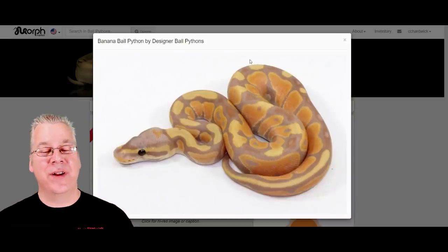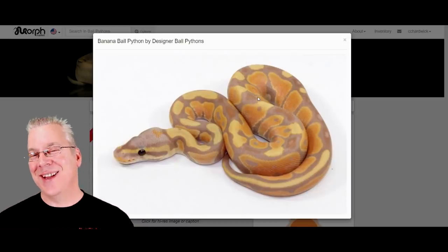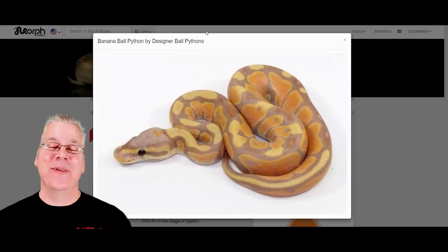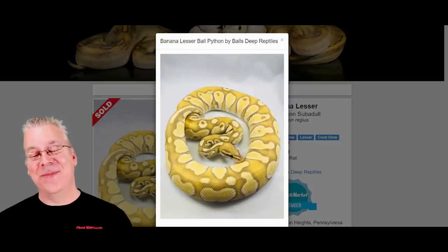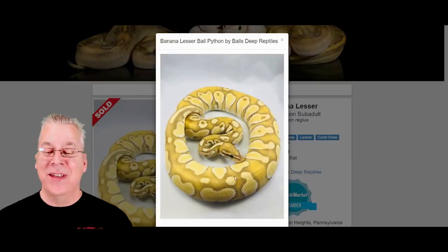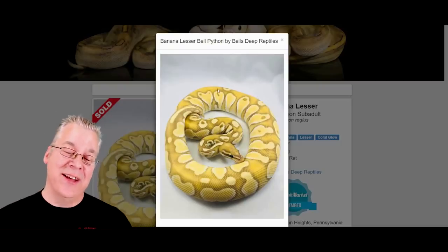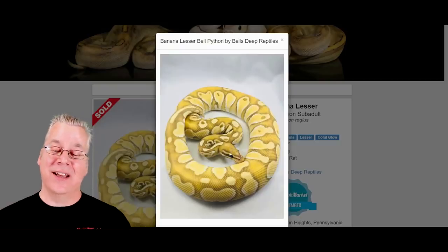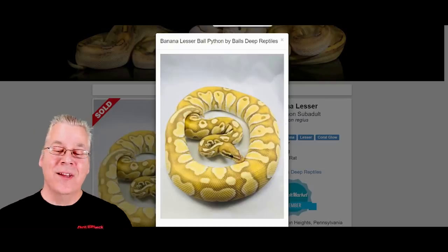Here's the banana — banana is another visually dominant morph, codominant actually, so you can have a super banana which looks almost like the regular banana, which is kind of interesting. Here's what happens when you mix the lesser with the banana — you get a really impressive snake. This is probably one of my favorite banana combos. You bring in the lesser and it really brings in the contrast. You can tell this is a pretty big snake, looks like a yearling or maybe an adult, with a lot of contrast in the pattern.